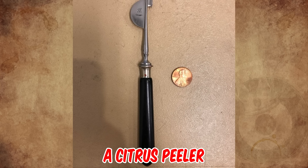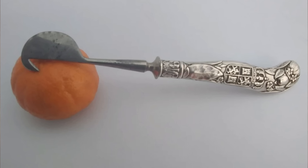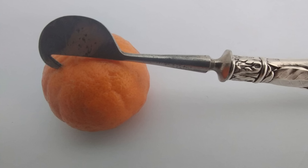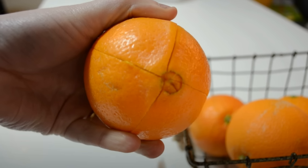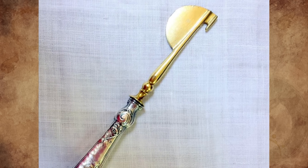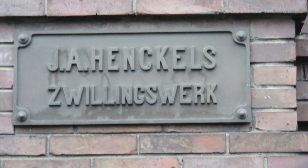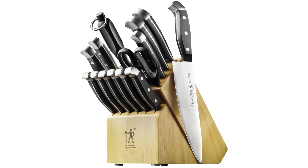It's a citrus peeler from the early 1900s. To use it, you insert the hooked point into the skin at the top of the orange where the stalk would have been, and gouge down the orange, creating a cut skin deep. You do this about four times around the orange. You then insert the half-moon blade under the skin where the cuts meet at the top, and peel each segment of skin off. Henkels is a well-known firm based in Germany that still makes bladed instruments today.